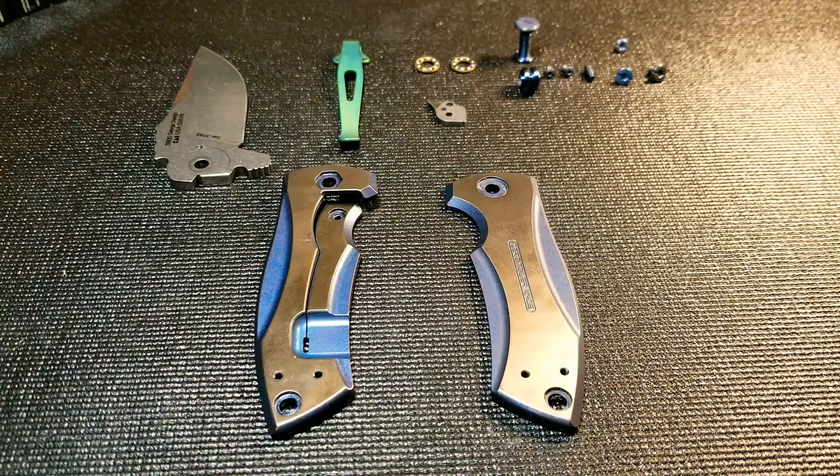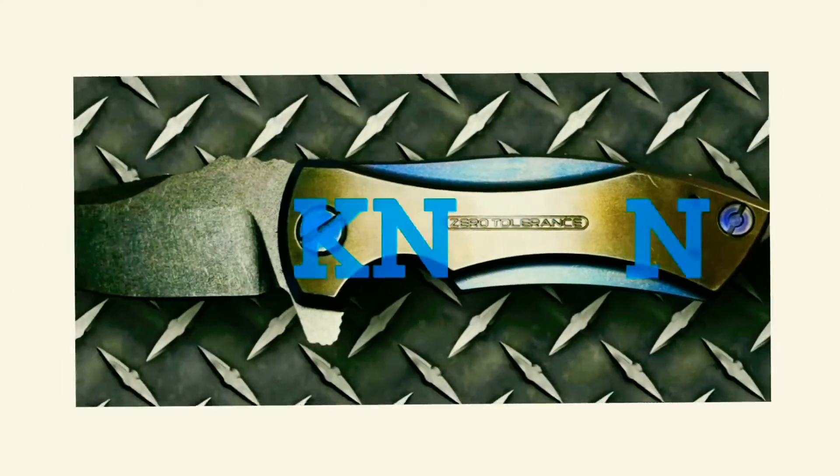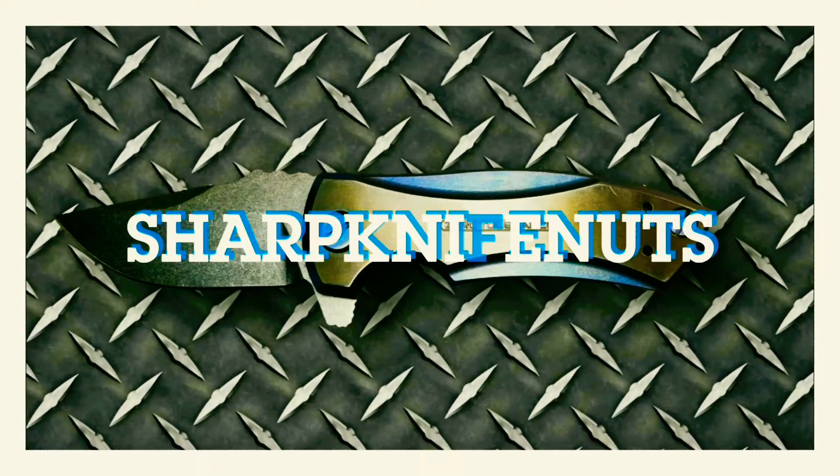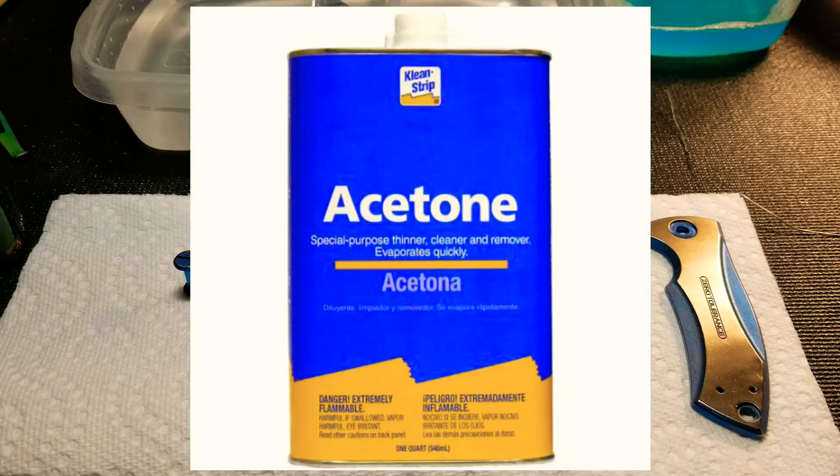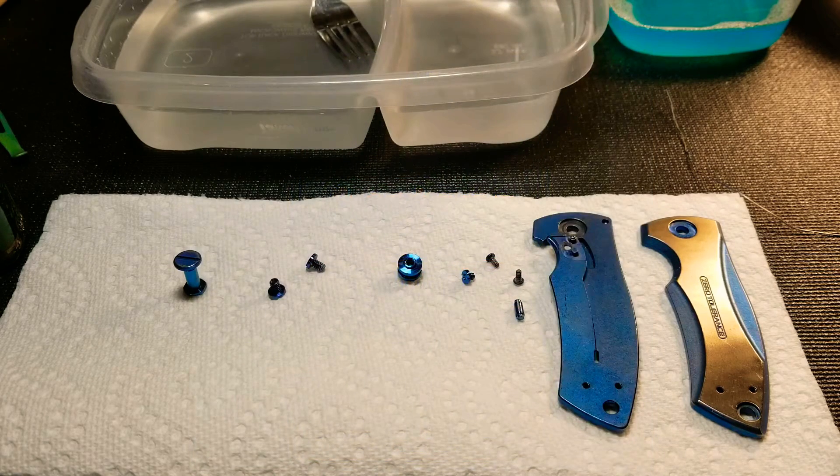So I'm going to get this cleaned up with some acetone. We've got everything wiped down with acetone now.